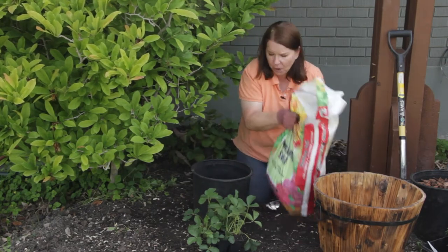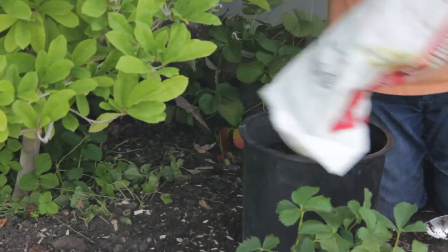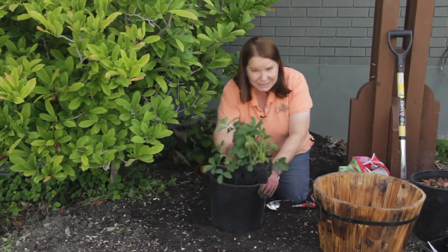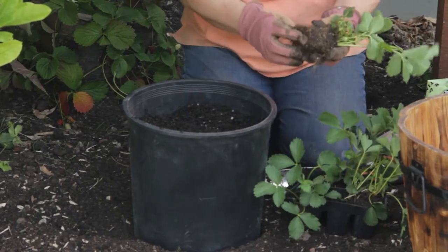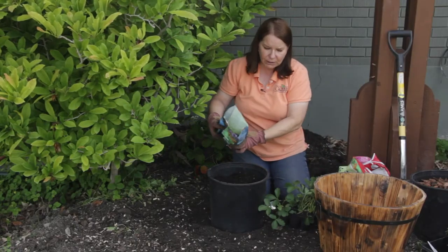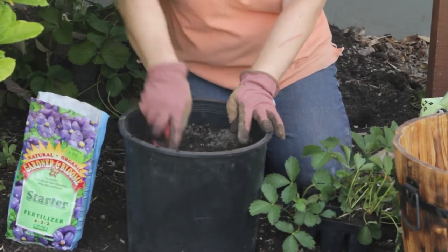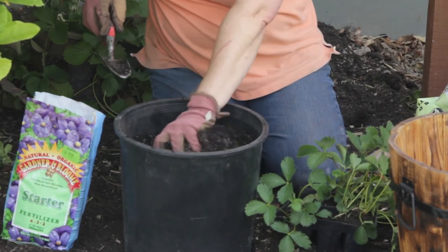So I'm going to put my potting mix in the plastic barrel. Then I'm going to take my six pack of strawberries, turning them over and carefully removing them. I'm going to loosen the roots, but before I get those in the pot, I want to add some fertilizer. Strawberries need a lot of nutrition, so I'm using a good organic starter fertilizer — it has mycorrhiza and beneficial microbes. Mix it into the top three inches or so of the soil.